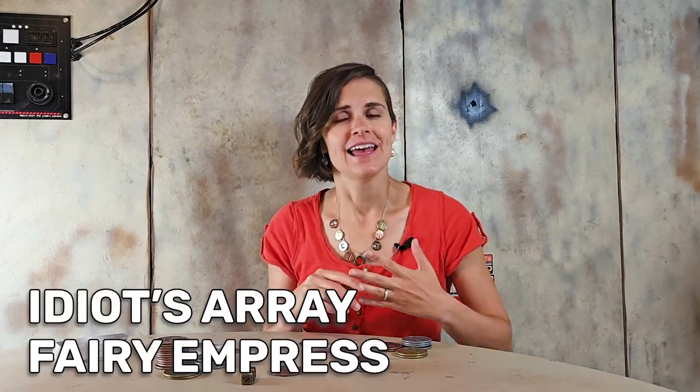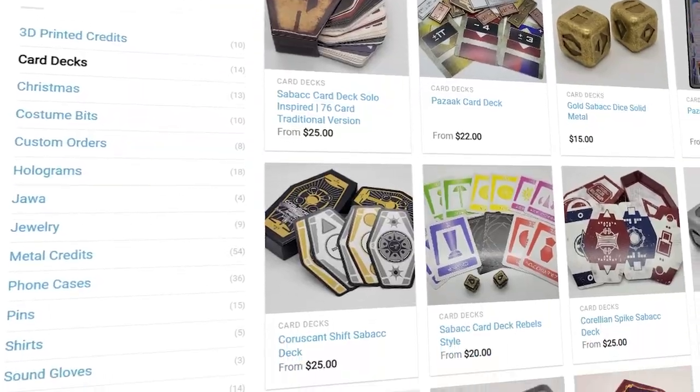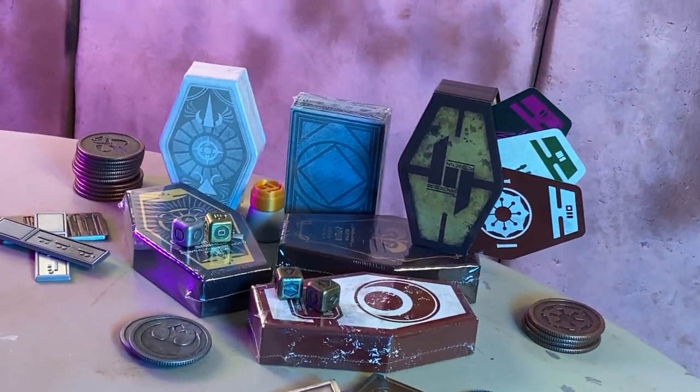The only two specialty hands you need to worry about are the idiot's array and the fairy empress. The fairy empress is really hard to get, so don't worry too much about trying for it. If you'd like to buy a traditional deck, we have lots of styles on our website along with dice, credits, and everything else you need to play, including printable rules and tips and strategies. Thank you so much for watching — if you have questions please let me know, and let's play some sabacc!